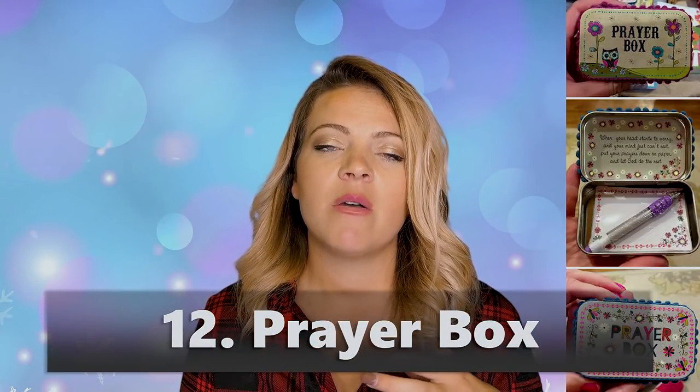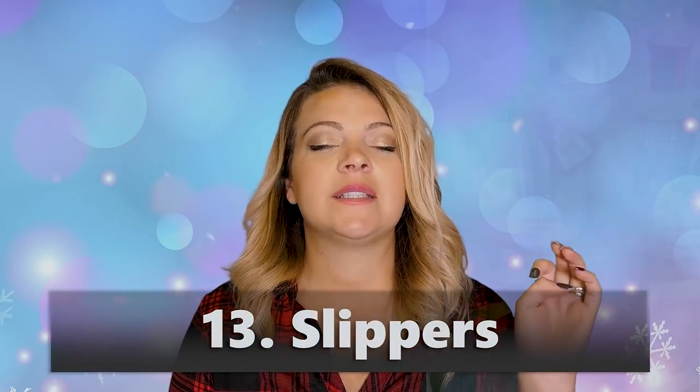A prayer box — I saw this and thought it was really cute. Prayers add up and it would be nice to have something to carry where you could write down a prayer and open it daily. I've noticed that writing down prayers really helps you go back and see how God has answered them. You can make a bunch of these inexpensively using print and cut — it's a great idea.